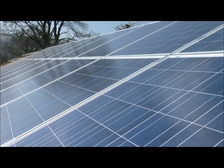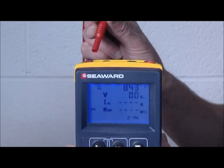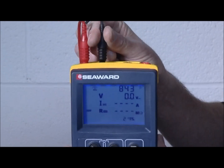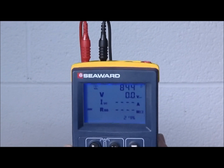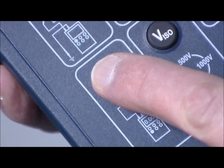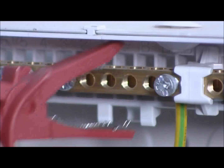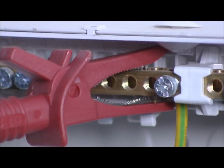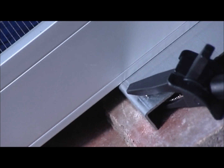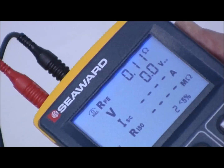Before commencing any testing on the installation, it must first be isolated. The first test is an earth or ground continuity test. Connect the test leads with detachable crocodile clips to the tester. Link the crocodile clips together and press the null key to zero out the test lead resistance. Connect one test lead onto the main earth or ground terminal on the building, and connect the second test lead onto the exposed conductive parts of the array module or framework. Press the RPE key and there's the continuity reading.